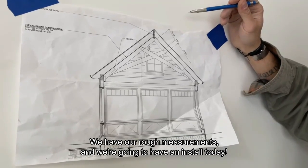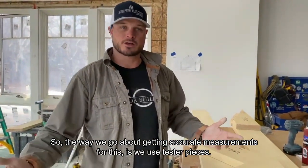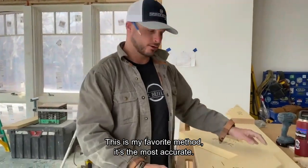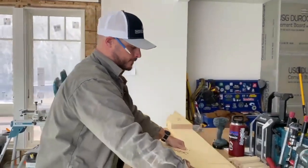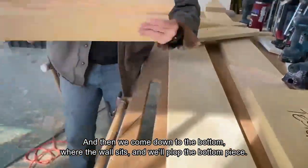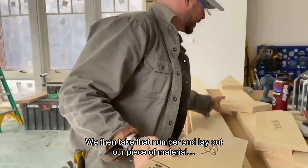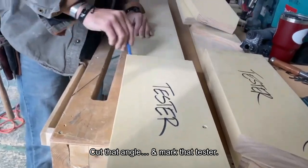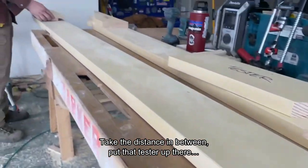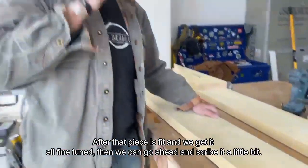We have our rough measurements and we're going to have an install today. The way we go about getting accurate measurements is we use tester pieces — my favorite method, it's the most accurate. We come up and plot two pieces on the ceiling and screw them in, then come down to the bottom where the wall sits, plot the bottom piece, screw that in, and take the distance in between. We then lay that number on our piece of material, cut that angle, mark the tester, take the distance in between, put that tester up there, mark that angle, and cut it.